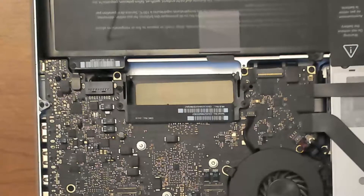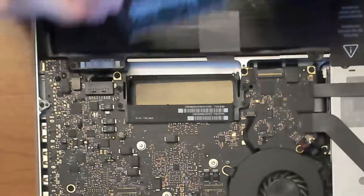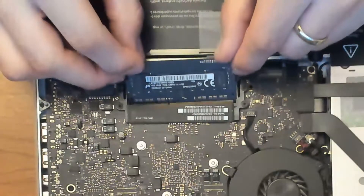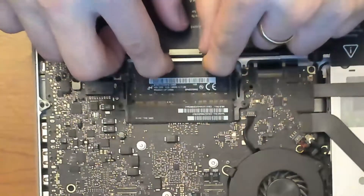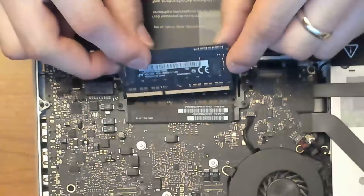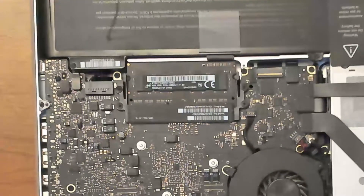Once you remove the memory RAM, you have two slots — for example, one with 2 gigabytes and one with 2 gigabytes. In this case these ones are 4 and 4. You can put 8 and 8 and it will work. So you take that memory RAM and slide it into the first compartment — the one underneath. Push it in, drop it right there, then get the second memory RAM, put it in, and push it down. That's it.